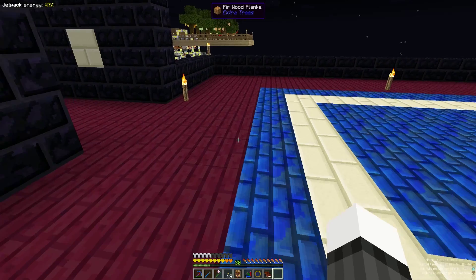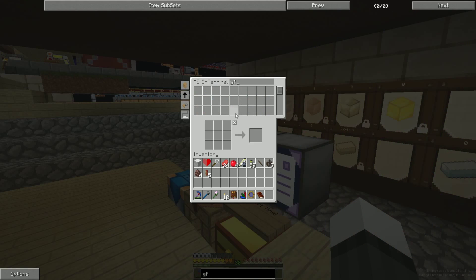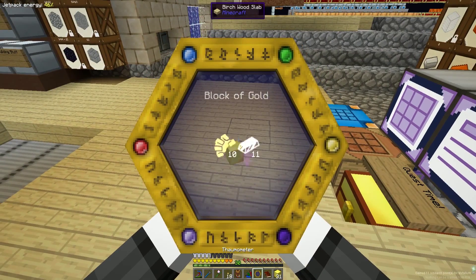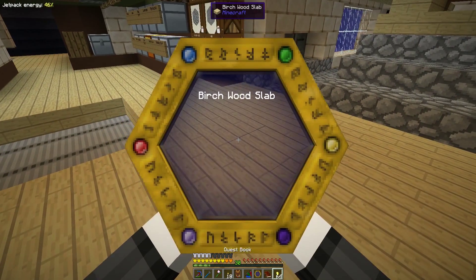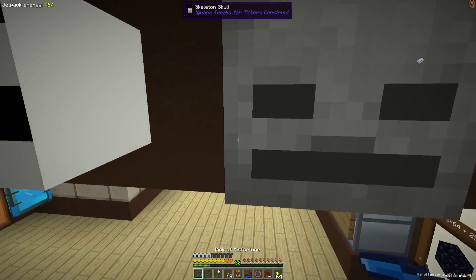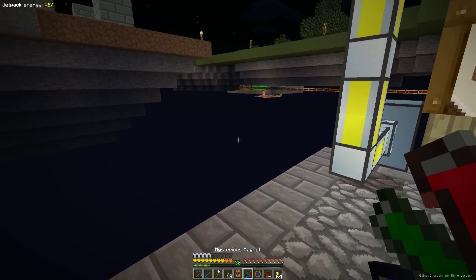Let's start with the gold cap. How does one make that? Let's open up our Thaumanomicon and find the gold wand cap. I've already researched it and it's pretty easy — we need five gold nuggets and these elements: Ordo, Ignis, and Air. Let's go grab some gold. I could scan this block of gold too, which I'm going to do. We'll throw those in. And then we can do the same thing with the gold nuggets.